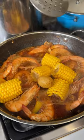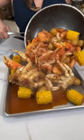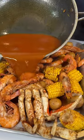Add the corn and the potatoes. Mix and serve on a tray. Pour the remaining juice.